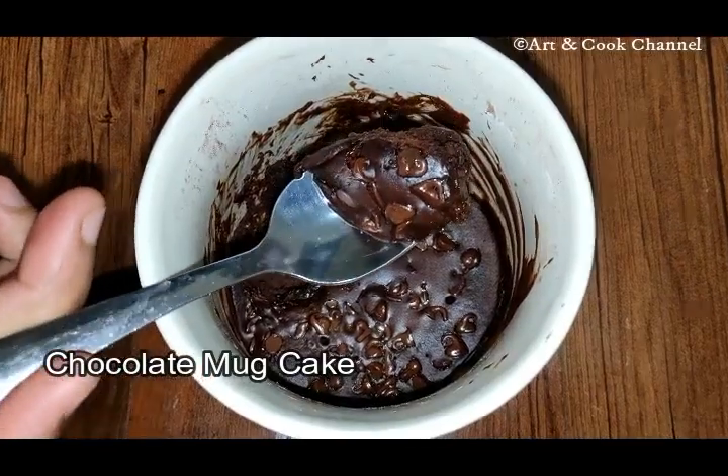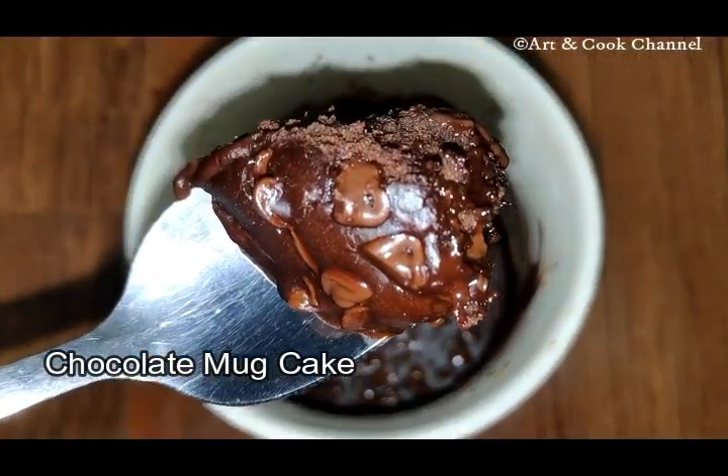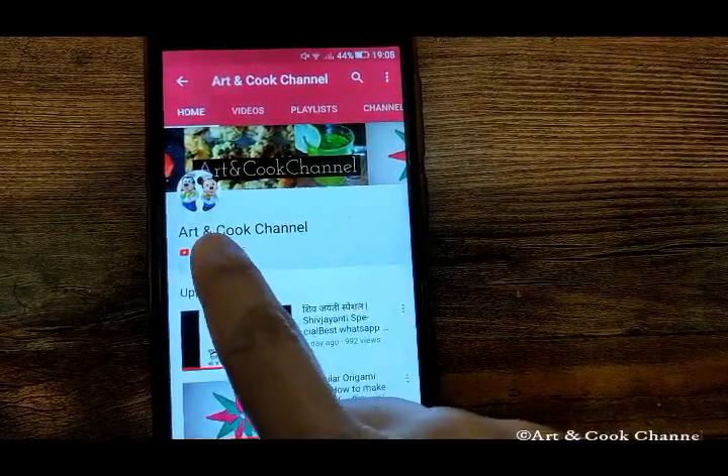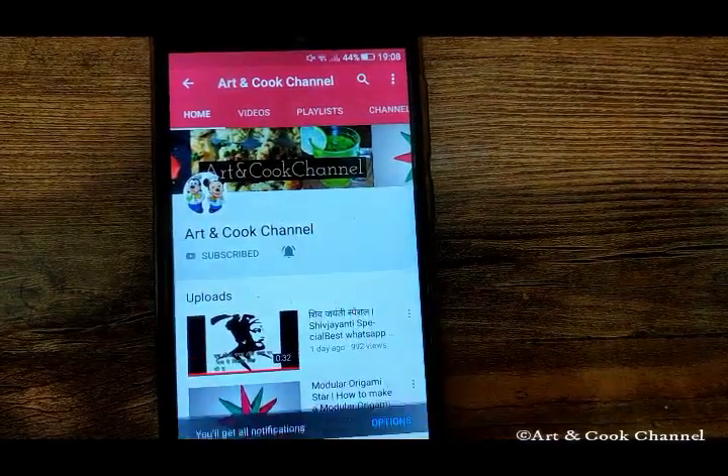Hi viewers, welcome to Art and Cook channel. Today we will see a Mother's Day special chocolate mug cake. Before that, please click on the red button to subscribe to Art and Cook channel and click on the bell icon to get the first notifications of our new videos.